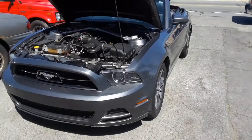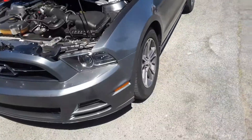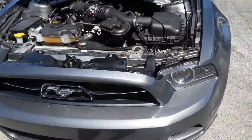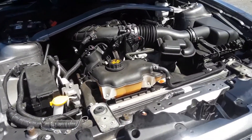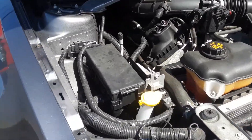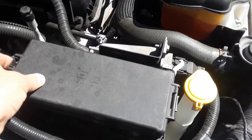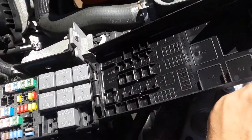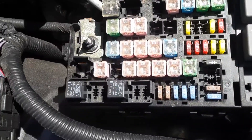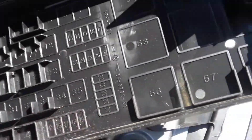Joe Beer Master here. We have a 2014 Mustang convertible — a nice one. I'm going to show you where the fuse box locations are. There are two: one under the hood and one in the passenger's compartment. If you open the hood, you'll see this box with a little cover — you just flip it open. There's the first fuse box, and there are numbers to correlate.